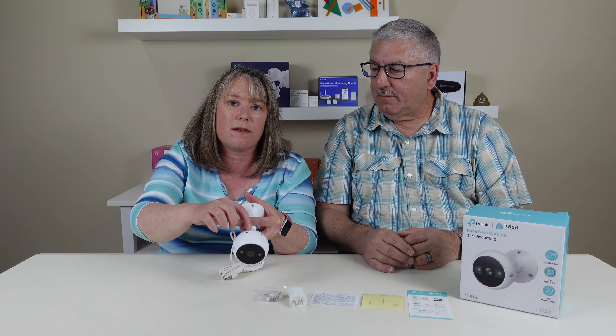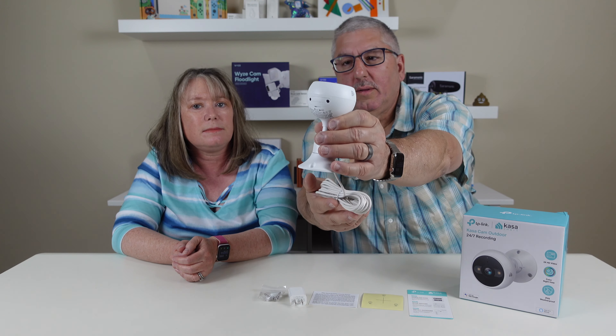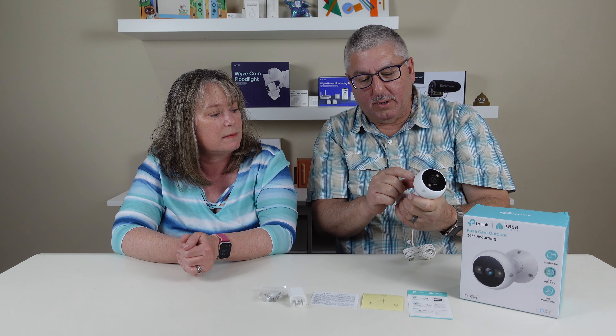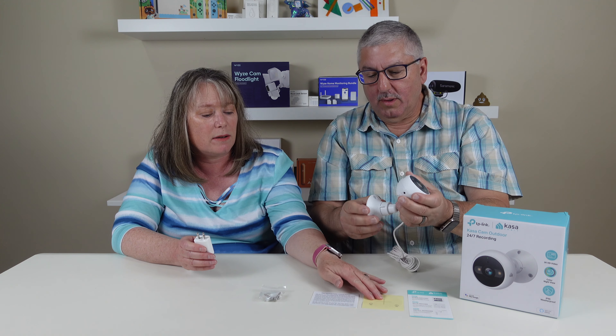It also has a slot for an SD card so you can store stuff locally or in the cloud in the Kasa app. So let's take a look here. You have to unscrew it to access it, but it says microSD card and reset. So if you want to reset it, someone can't just come up to it and press it easily.